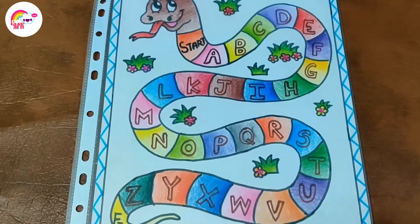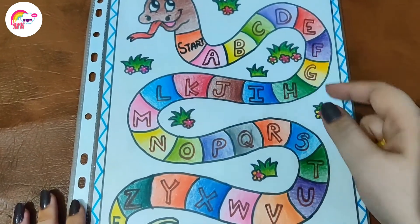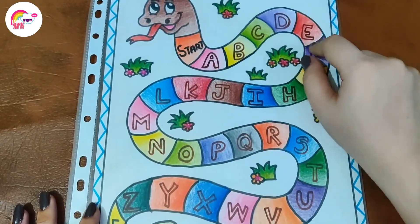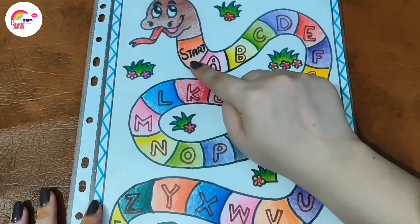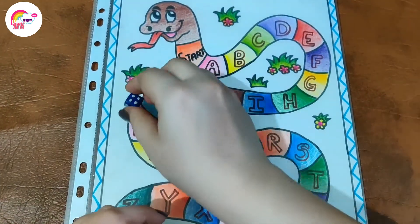I have made this game at home and you can easily make it at home. You can make something like flowers and write the alphabet line-wise — I have written A to Z, A to Z. In this game, we have to play with the child like we play Ludo.